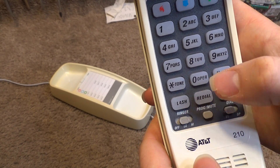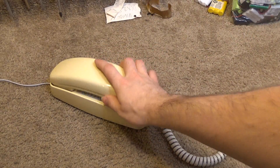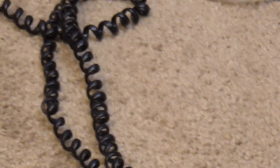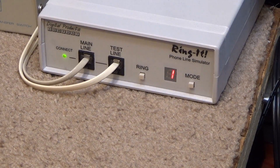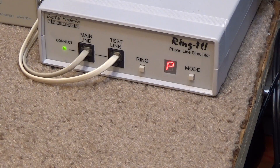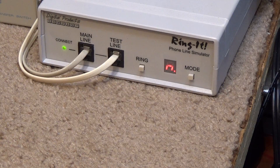That is working. Let's take a look at the numbers. The flash is working, and every dial is working.